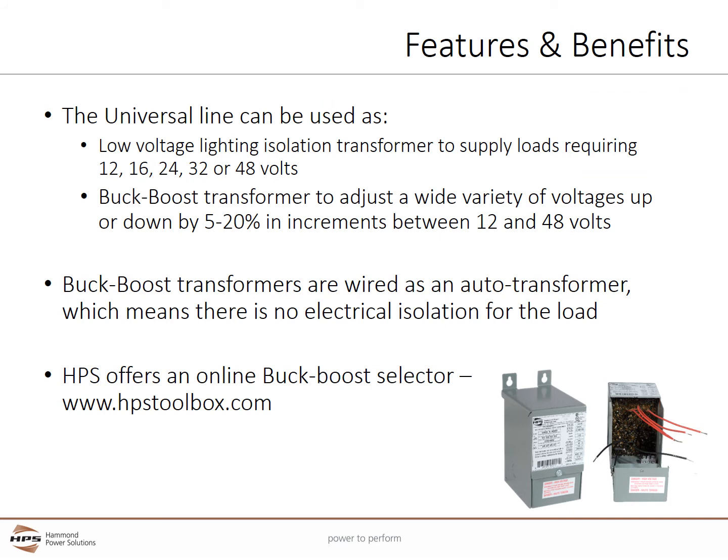The universal series transformers are adaptable to a wide variety of applications. When used as a low voltage lighting transformer, it supplies loads requiring 12, 16, 24, 32, or 48 volts. When used as a buck boost transformer, it can adjust a wide variety of voltages up or down by 5 to 20% in increments between 12 and 48 volts. Buck boost transformers are wired as an auto transformer, which means there is no electrical isolation for the load. Buck boost transformers have a reputation of being difficult to size, but as long as you know what voltage you have, what voltage you need, and the size of the load, HPS offers an online buck boost selector at www.hpstoolbox.com that makes selection quick, easy, and accurate.